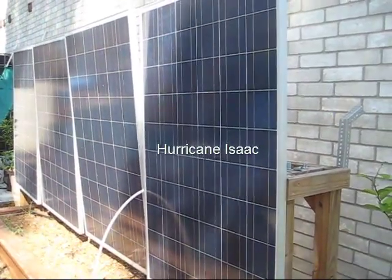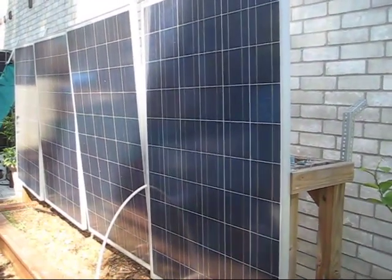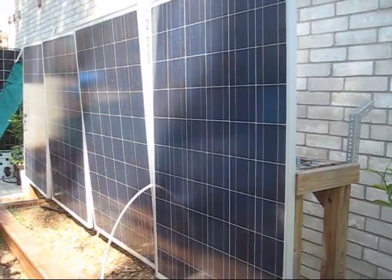I also apologize if it's a little windy. Hurricane Ike hit landfall last night in Louisiana and I think we've got some effects from that going on here.